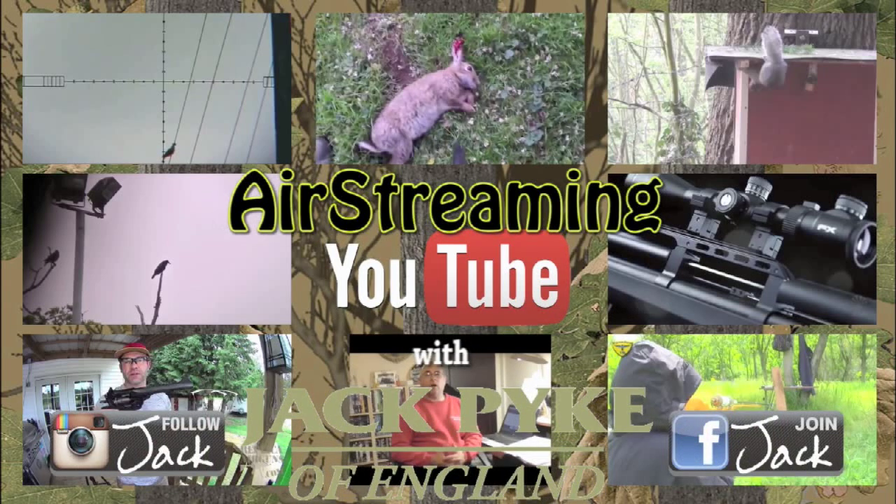Thank you for watching. This has been Airheads — we are back in a couple of weeks.